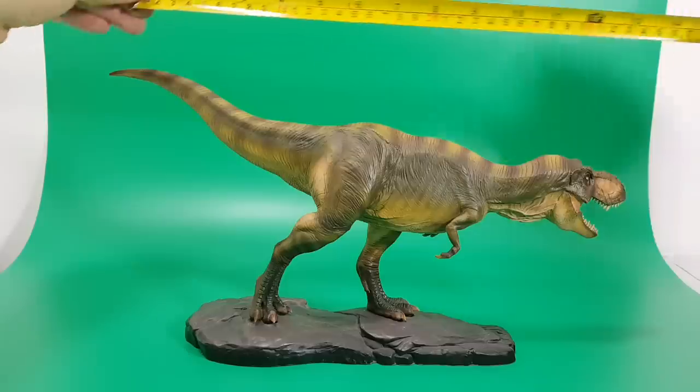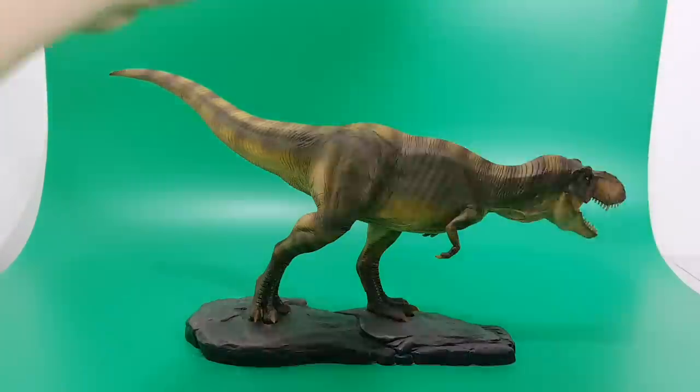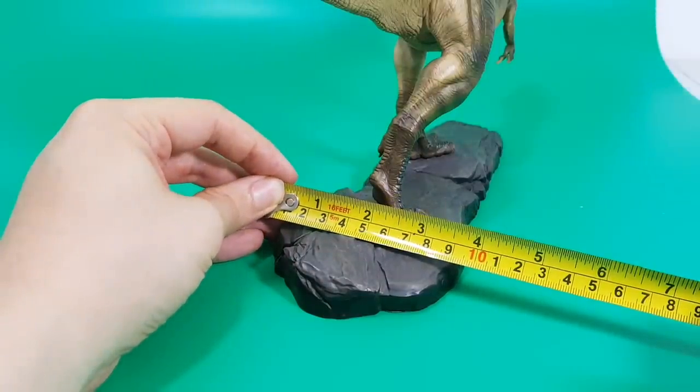So just how big is this guy? Let's get out the tape measure. You're looking at about 14 inches long, which is about 36 centimeters. In terms of height, you're looking at about 7 inches, which is about 18 centimeters. And in terms of width, you're looking at about 4 inches — just under — about 10 centimeters.